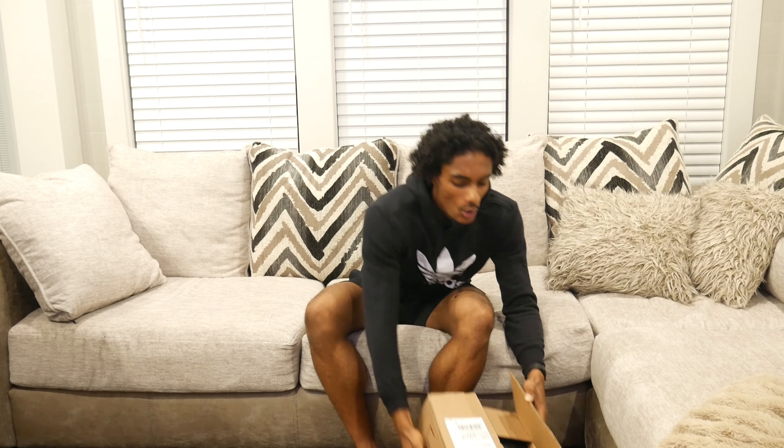Yo, what's good man, it's your boy Noah and I'm back with another video. You probably guessed it — we got another unboxing video. Shout out to Adidas man, we got the NMD S1.